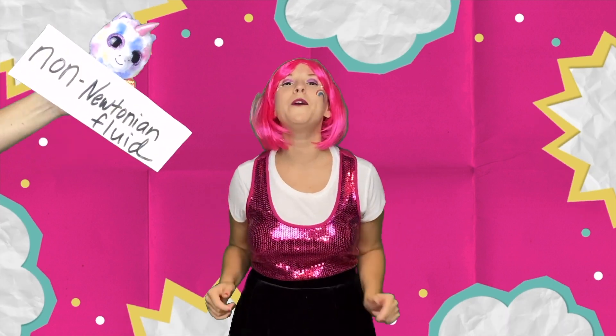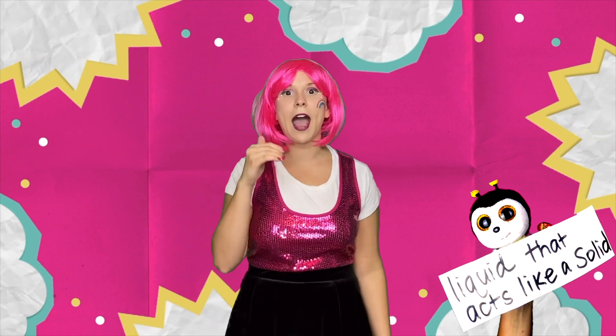Oobleck is a non-Newtonian fluid — basically just a big fancy word for a liquid that acts like a solid. So if you squeeze it or poke it, it will harden like a solid. But if you're gentle with it, it will loosen your fingers like a liquid! It's so cool!